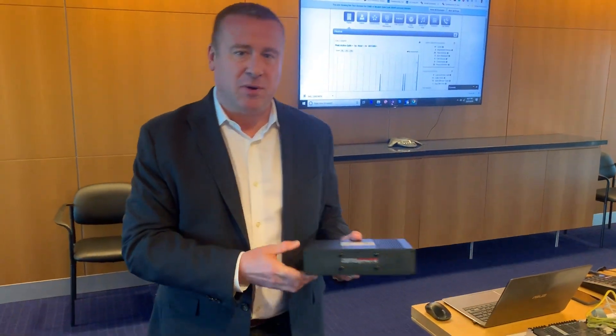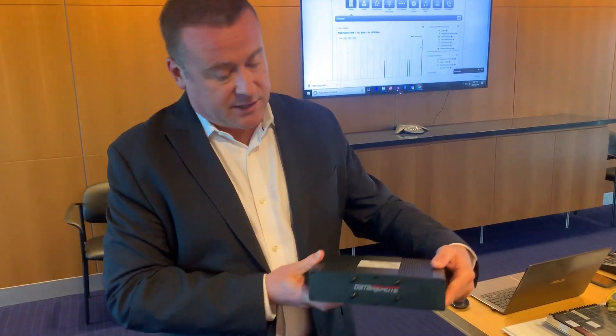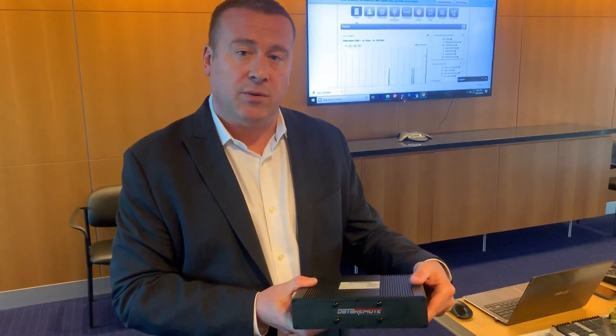Hi, Carter Dewey, Data Remote. I'm here with the new CDS9090, an LTE enterprise-grade router. It's the newest in the POTS in a Box portfolio.